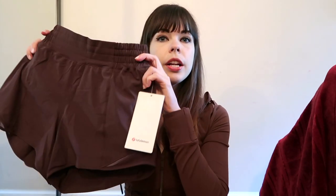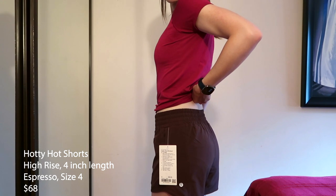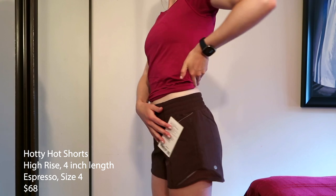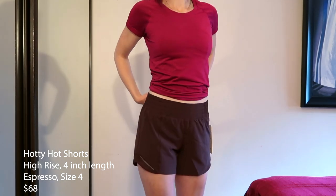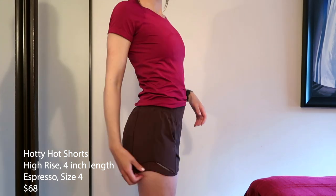First up, I got the Hearty Hot shorts in Espresso. I ordered the high rise version, 4 inch length. I am 5'7" for reference, so I'm taller than average. These are really lightweight. On me these are not really high rise because I have a long torso. But I love the color, they're really comfortable, they fit well. I just don't know if they flatter my body so much — I think I prefer other kinds of shorts and skirts.